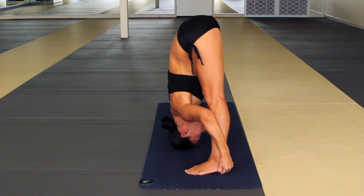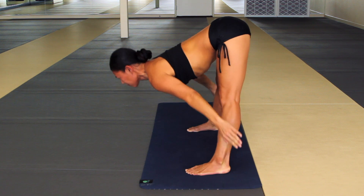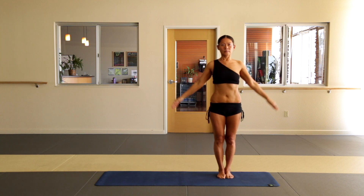Now keep your stomach in tight, spine straight — inhale, slowly come all the way back up. Step your right foot back to place, bring your arms up over your head, exhale, arms down by your side.